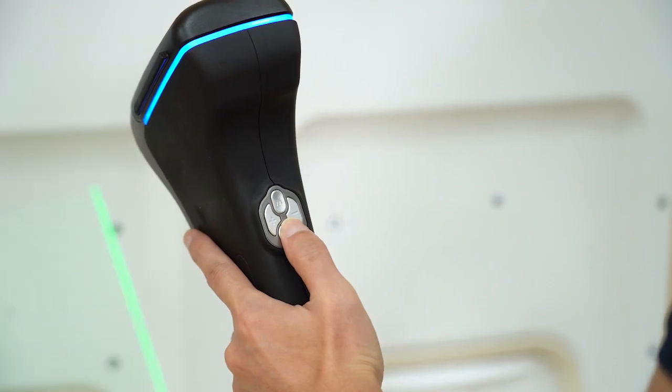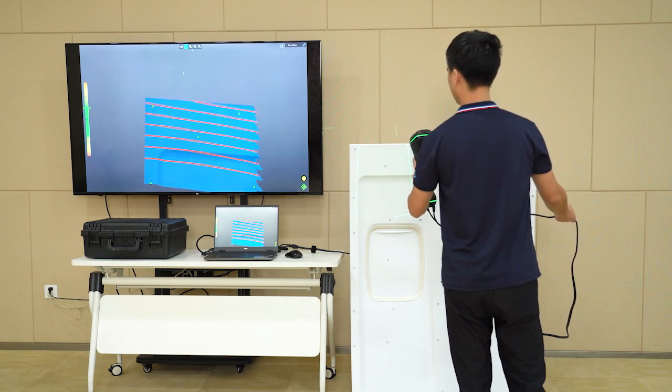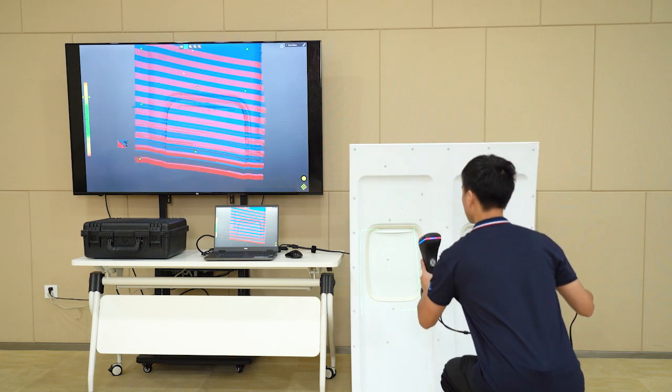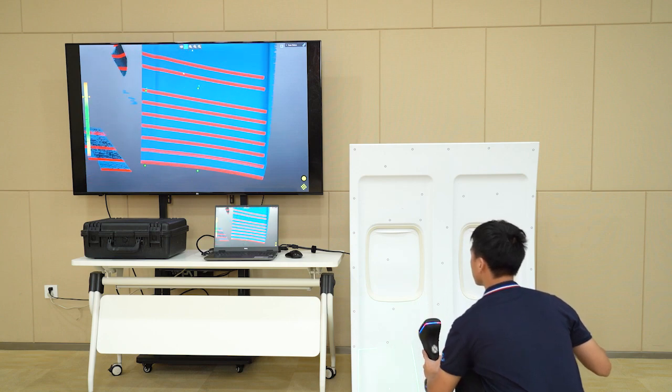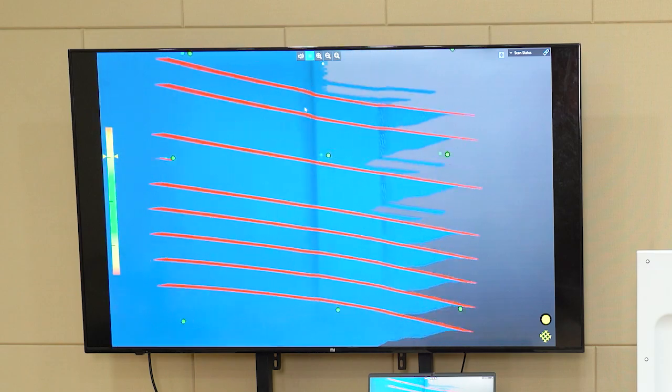Wow, that sounds impressive. Can you please give us some examples of these features? Sure, one of the main features is the large area scanning mode. If you need to scan large objects such as fuselage, car body, or even large castings, you may prefer this mode.